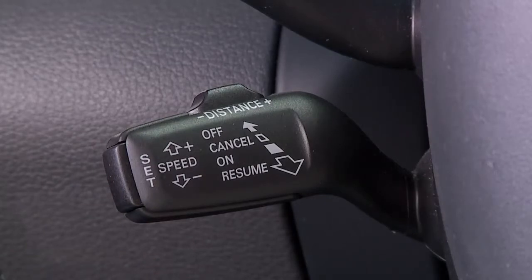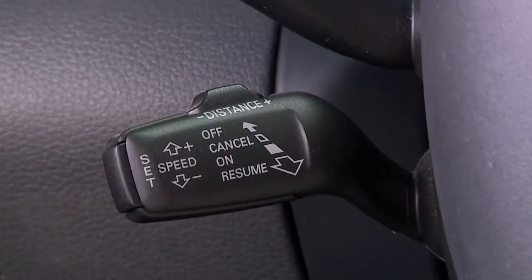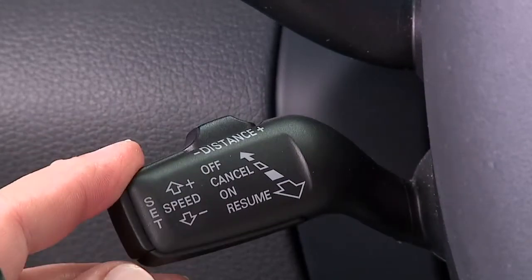Once your speed is set, you can increase or decrease your speed in two and a half mile per hour increments by simply tapping the stalk up or down briefly. You may also hold the stalk up or down to increase your speed in five mile per hour increments.